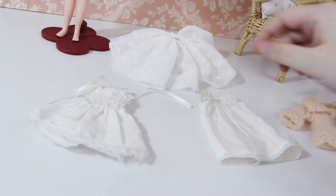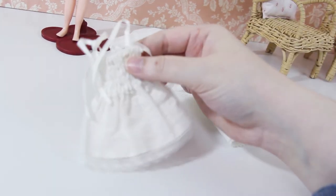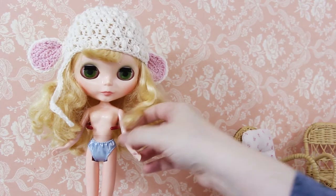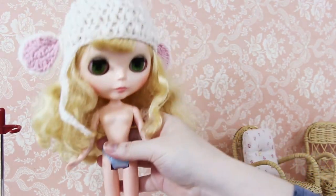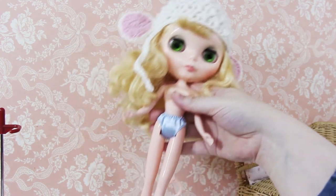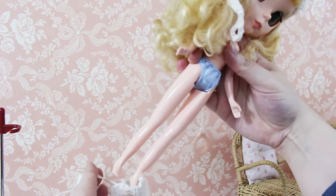I'm definitely going to go with the romper. I like both dresses, but this has got more shape to it, which is more Lamb's style to me.